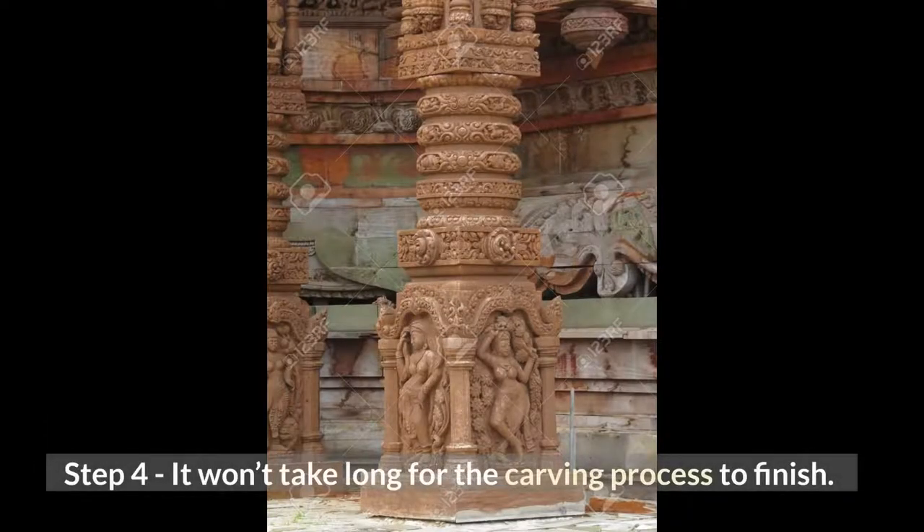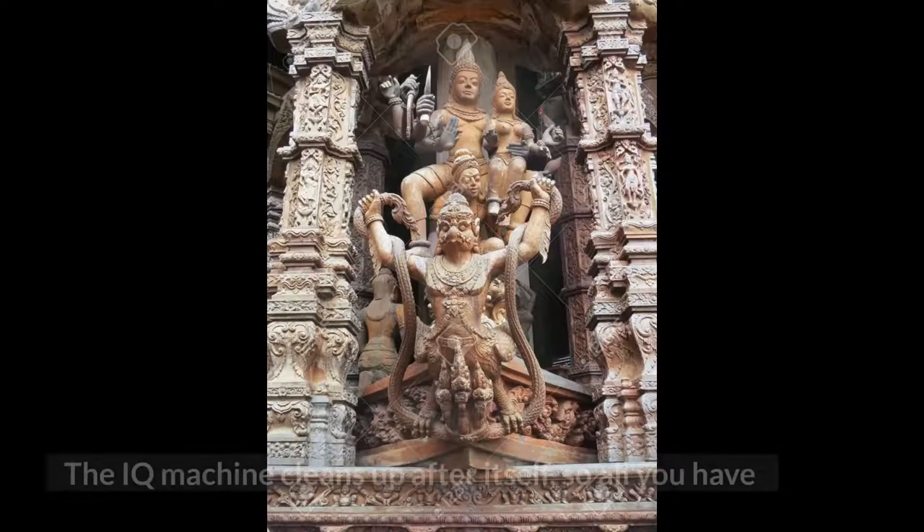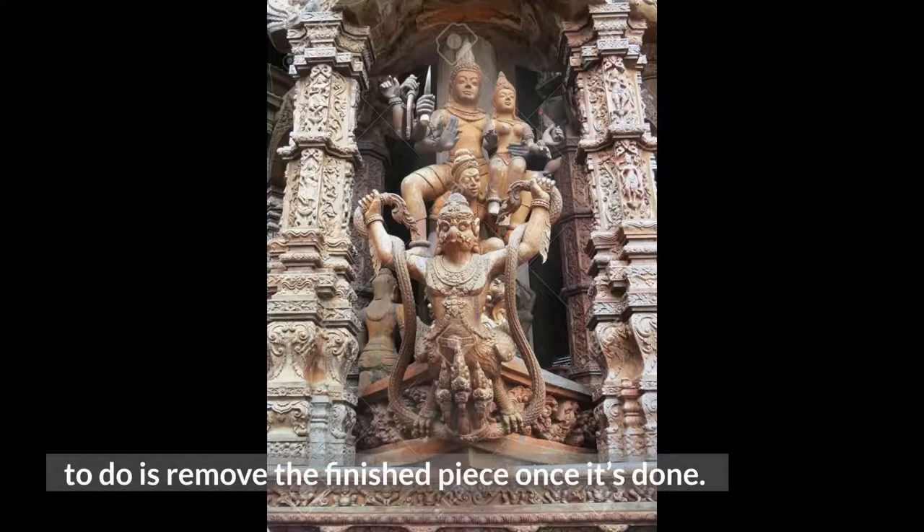Step 4: It won't take long for the carving process to finish. The IQ Machine cleans up after itself, so all you have to do is remove the finished piece once it's done.